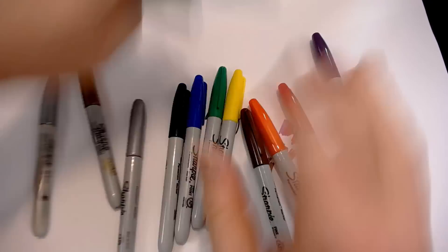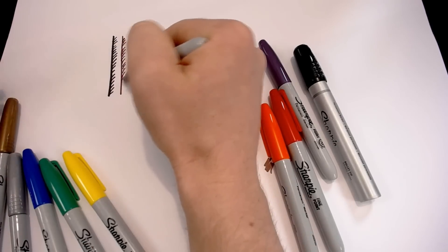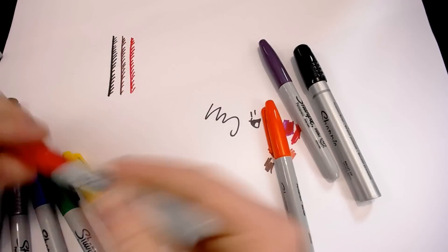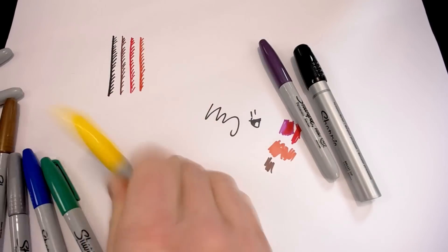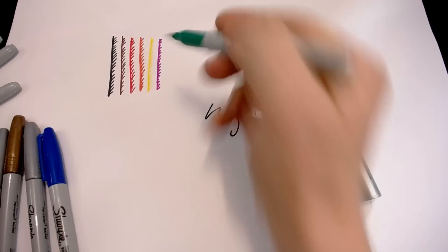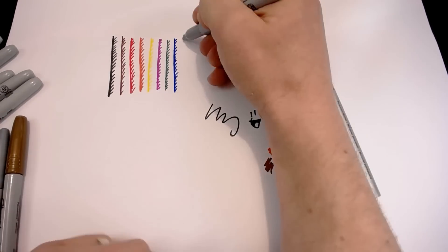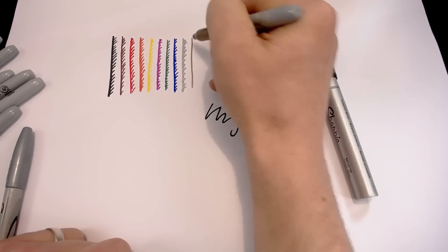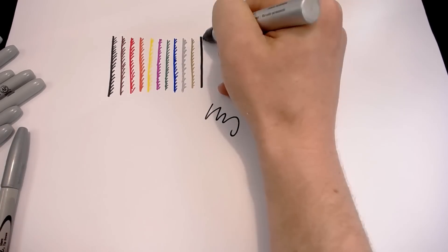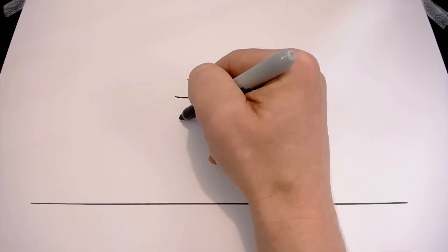I started by testing each of the Sharpies out to get an idea of what the colors look like individually and against each other. I quickly got the picture that the markers were really strong on their own but wouldn't work well when mixed or immediately blended together. So I decided the best approach would be to create a cutout-style, stencil-look artwork. Starting off with my plain black Sharpie, I illustrated a character walking forwards carrying a backpack, looking a little downtrodden.